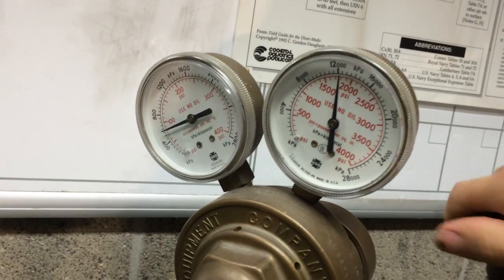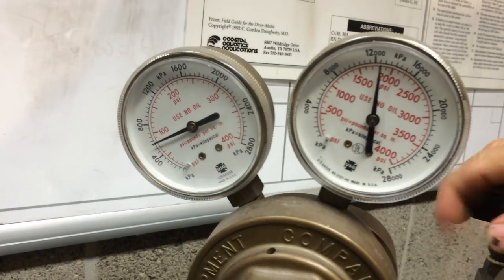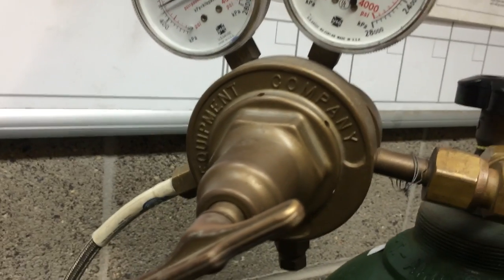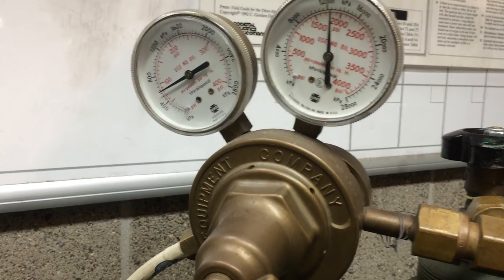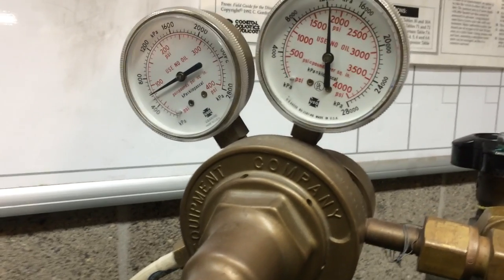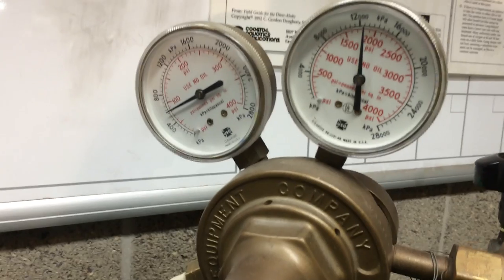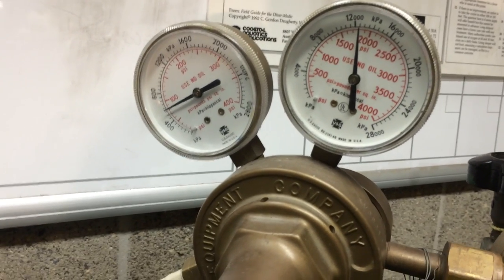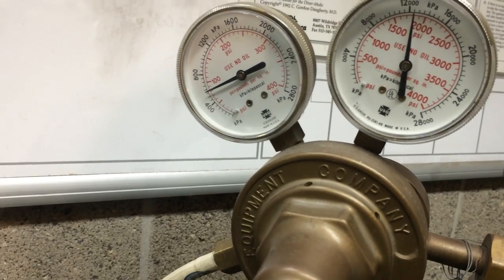Verify you have high pressure. This particular cylinder has 1700 psi in it. We then come into our regulator — this is a standard Victor welding regulator — and we use this to reduce the high pressure down to a secondary pressure which can be delivered inside the chamber.